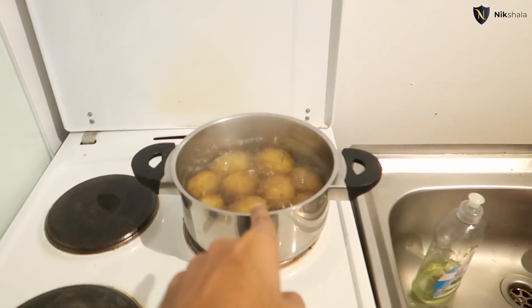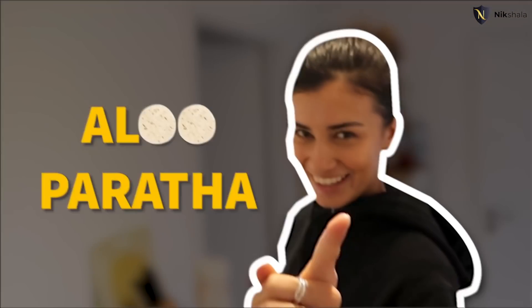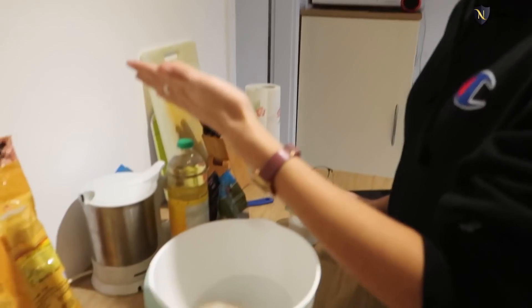What are we cooking today? I forgot the name. This is aloo paratha — we're making aloo paratha. Alright, go ahead and pour it in. We're adding some salt.